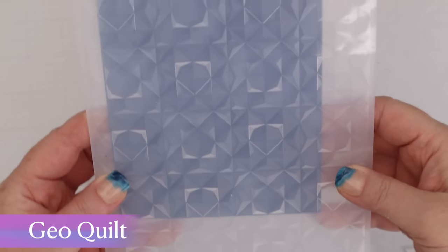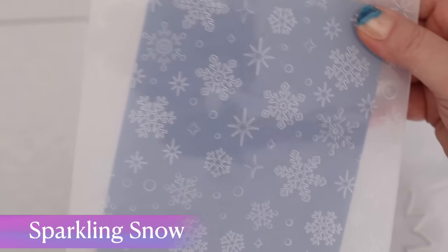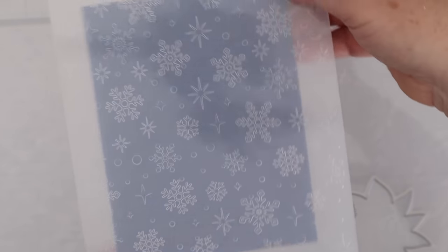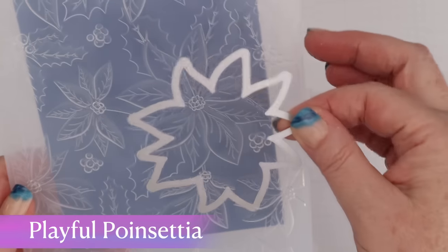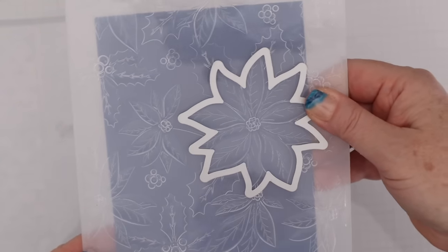To demonstrate those techniques, I'll be sharing the three brand new embossing folders from Simon Hurley and Spellbinders. First up in this collaboration is the GeoQuilt 3D embossing folder, a gorgeous graphic design. This is Sparkling Snow, which has both snowflakes and sparkle designs. And this is Playful Poinsettia, which is an emboss-and-cut design, so you can cut out that poinsettia at the same time that you emboss.